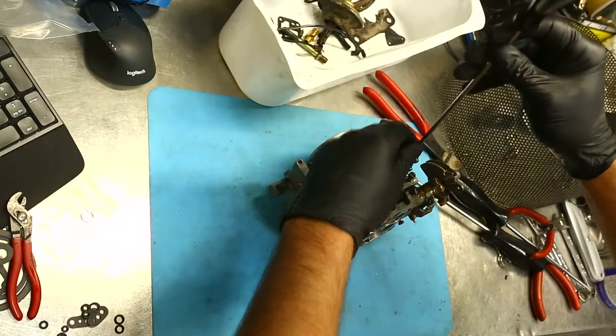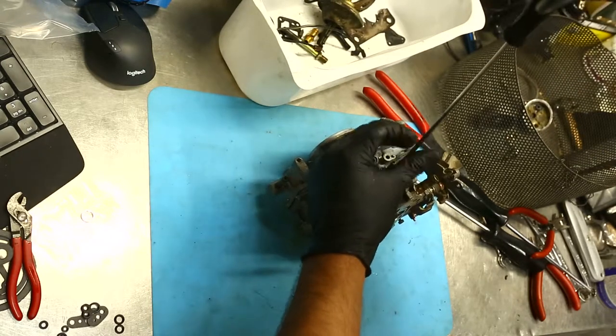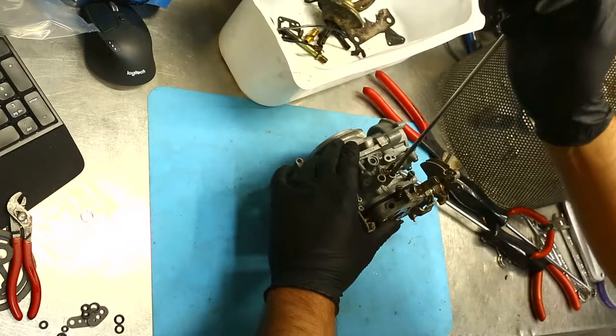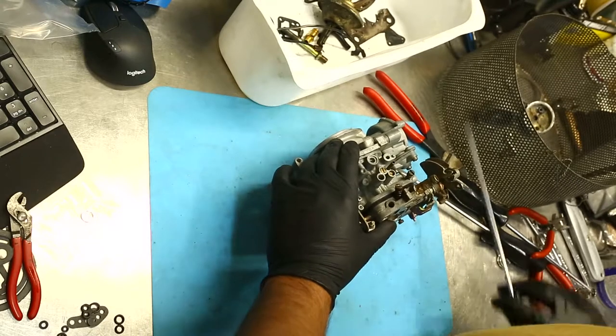Last one here — another little bypass screw. All the way in until it gently bottoms out, then we come out one full turn, two full turns, three and a half full turns — that's a good starting point for those screws.